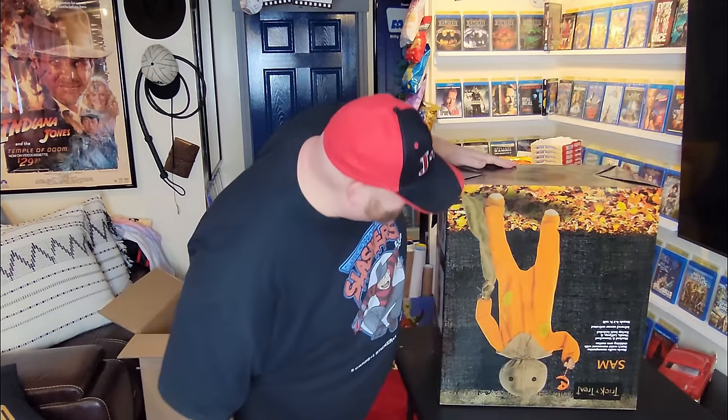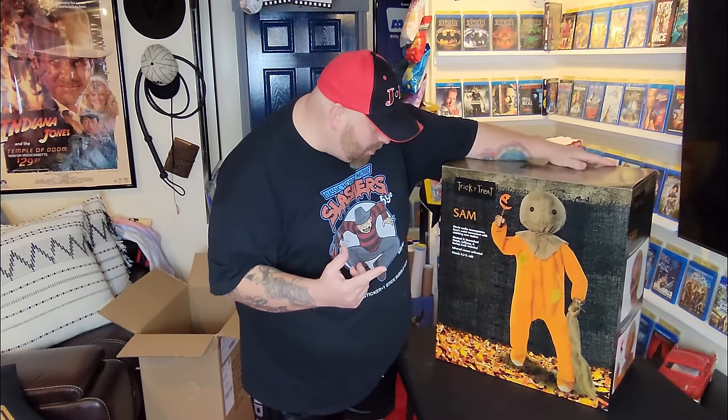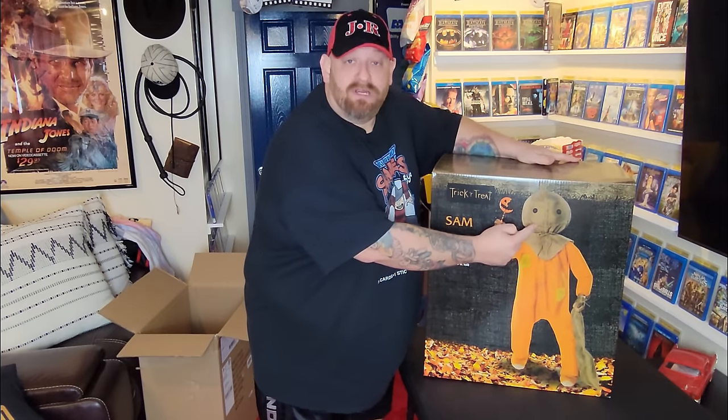It is upside down, so here it is — it is Sam, the Trick-or-Treat Sam! As far as I know, he comes with both the burlap head and the rotten pumpkin head. We're going to find out in just a minute because we're going to open them up and set them up right after this.